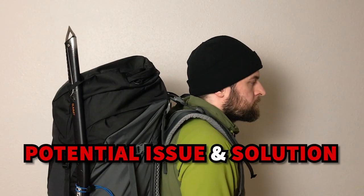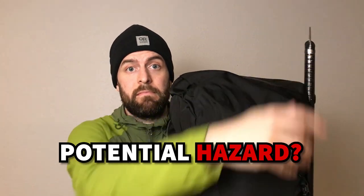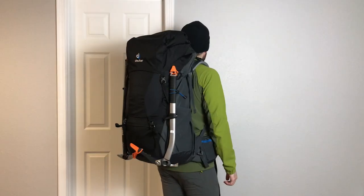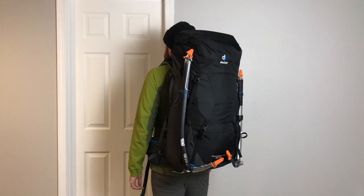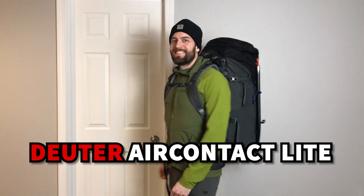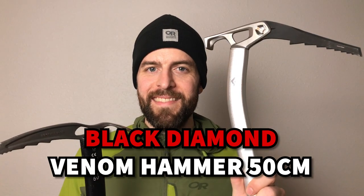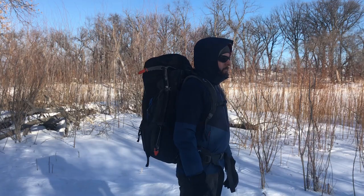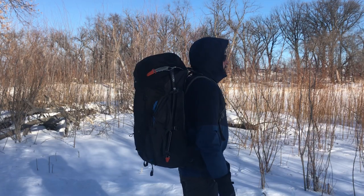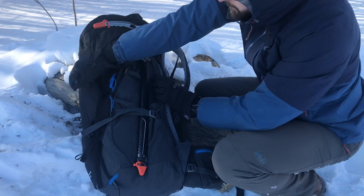Number two: there may be some concern with this method of attachment if the spike of your ice axe is pointing out well above the top of your backpack, as this could present a hazard to yourself or another climber near you. This can often be mitigated by having a moderate to large size pack and opting for a moderate to short length ice axe. Here I'm using the Deuter Air Contact Lite 65 plus 10 liter backpack, the Petzl Summit 59 centimeter ice axe, and the Black Diamond Venom Hammer 50 centimeter ice axe. If your objective has you using a smaller pack or a longer shaft ice axe, you might consider attaching it with the compression straps on the side of your backpack instead.